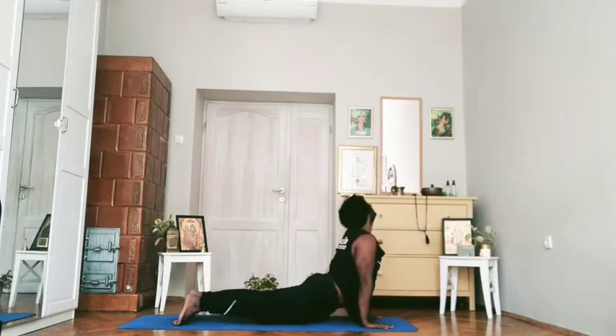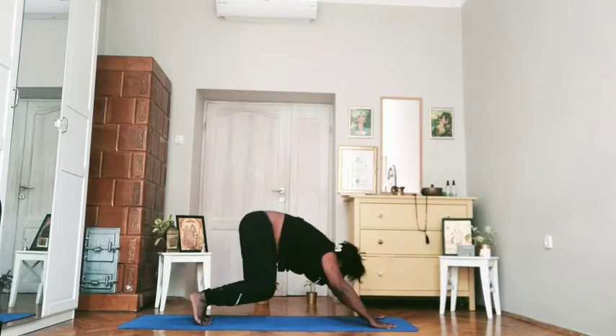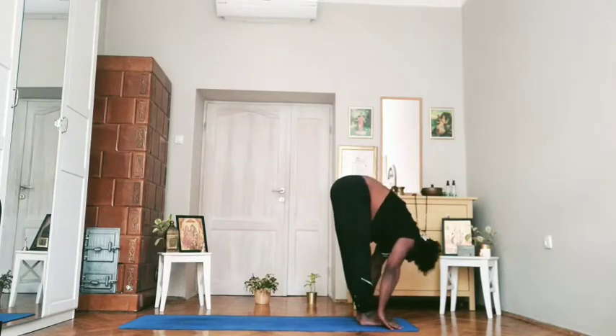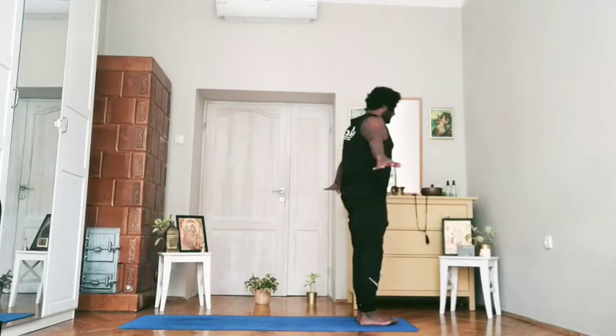Varcha, inhale, look up, long. Exhale. Sapta, charshat — push the spine, breathe in. Ashto, forward, look down. Davam, inhale up. Samasthiti.